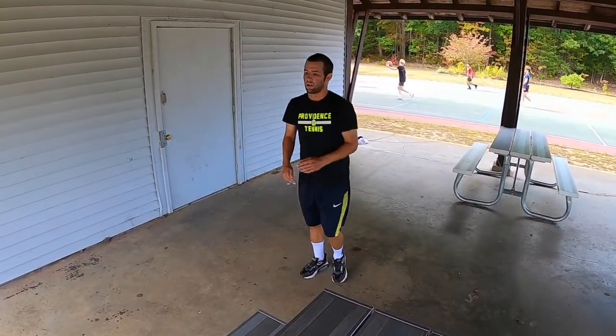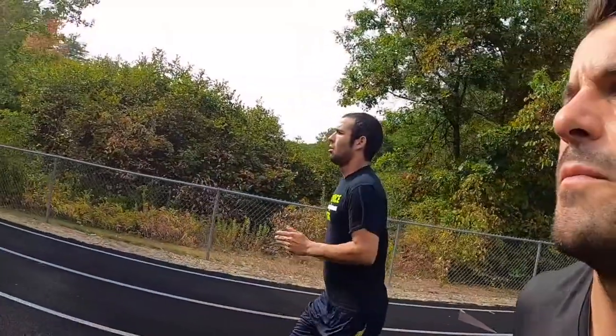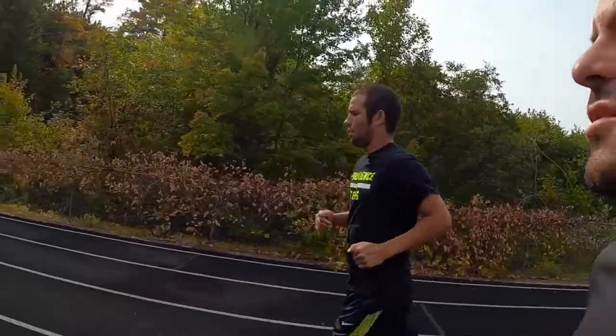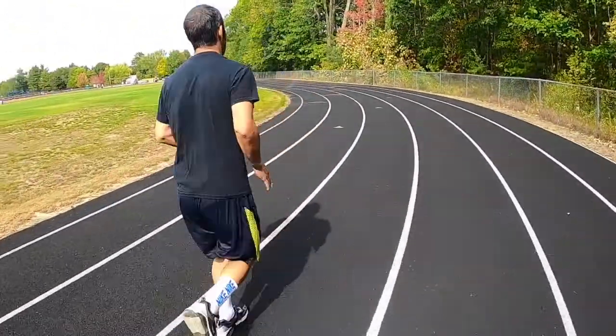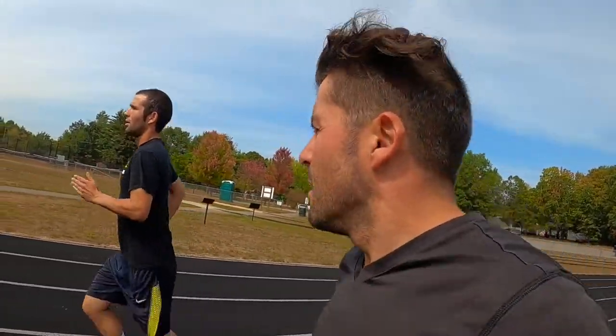Guys, thank you so much for tuning into my channel, Mini Movement Man. You are watching a personal training session with one of my clients, Nathan. He is awesome, extremely determined, and always ready to put in the work. This first little montage was our warm-up slash strength and conditioning, where we focused on plyometrics to help increase power, strength, and speed in the fast twitch muscle fibers — type 2b, actually.